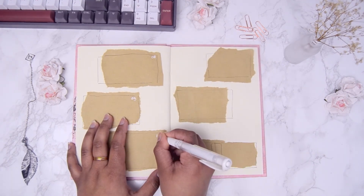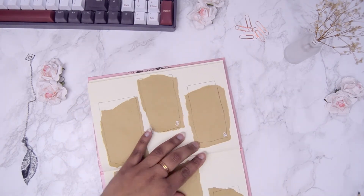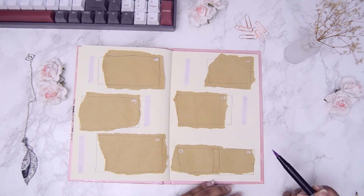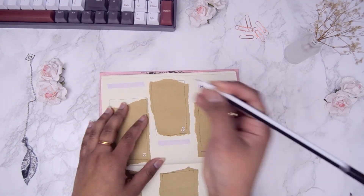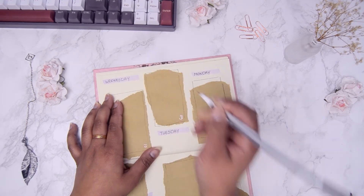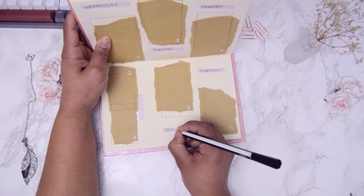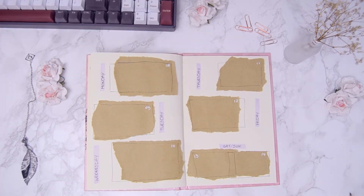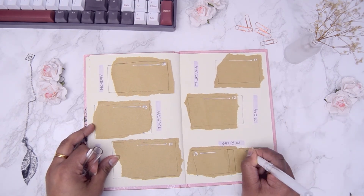I actually didn't realize at all that I forgot a step from the previous weekly spread. Anyway, I went ahead and grabbed my Tombow brush pen number 623 and added strokes on the sides of the squares of craft paper, and on those strokes I wrote down the days of the week. Afterwards I added a few lines and decorations on the corners of the craft paper with my white gel pen, and with that we're done with the spread for the second week of March.